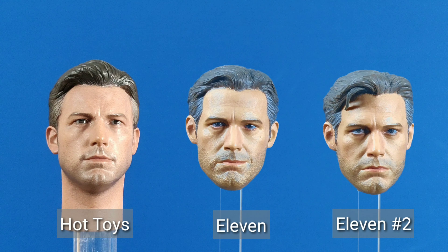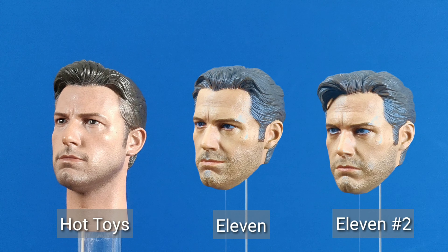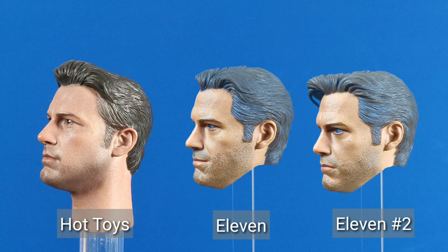Let's take another look at another Ben Affleck offering. This one is the most serious look. What do you guys think?